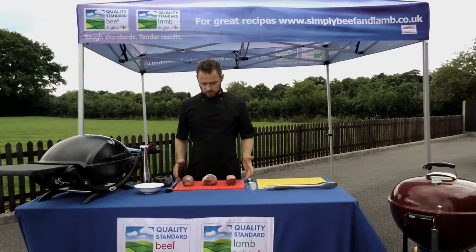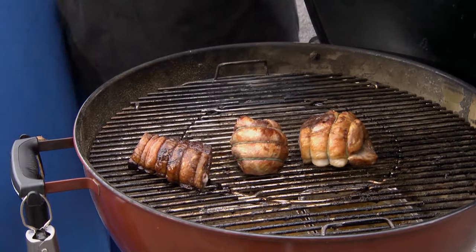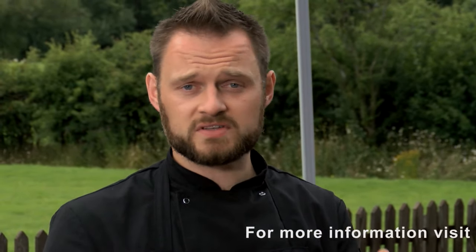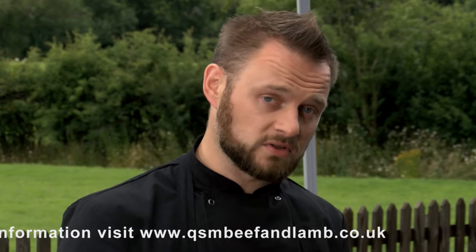You can also achieve a beautiful result with these roasts just by cooking them in the oven. So over at the barbecue we need to talk about how we roast as opposed to grill. On the barbecue you've got two kinds of heat: direct heat and indirect heat. Direct heat is where you have the heat directly underneath the cooking grate where you have your food - that's where you do your burgers, sausages, kebabs, steaks. To roast on your barbecue you need to move the heat to one side and create what's known as indirect heat.